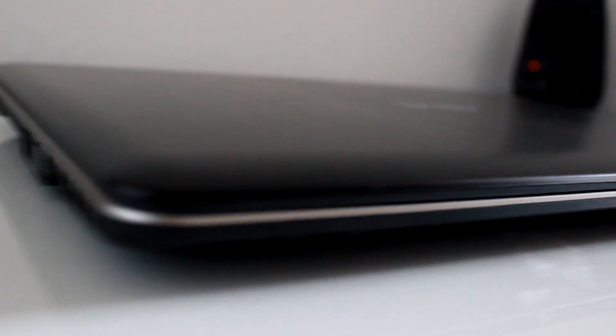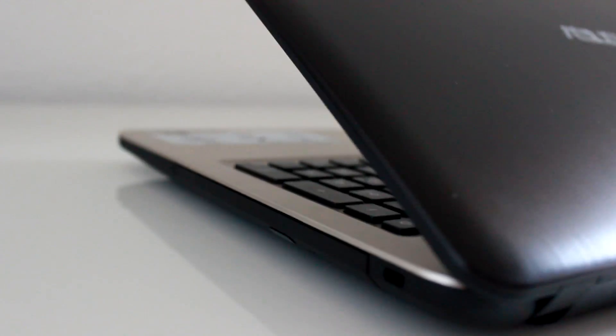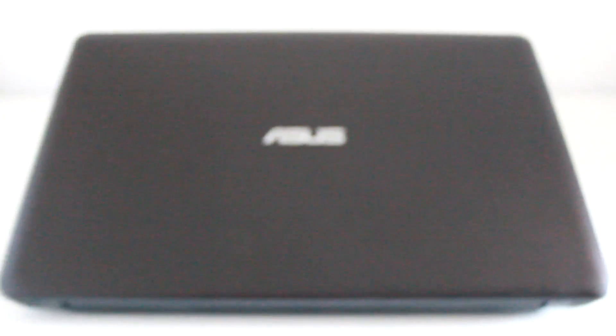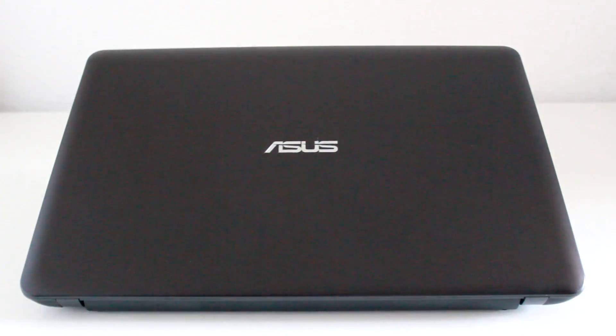Hello everyone, it's me Tori from Burn Up Gadgets. Today we are going to disassemble this Asus X540L laptop. This disassembly also applies to all of the X540 models. So I'm going to show you how to properly do it.